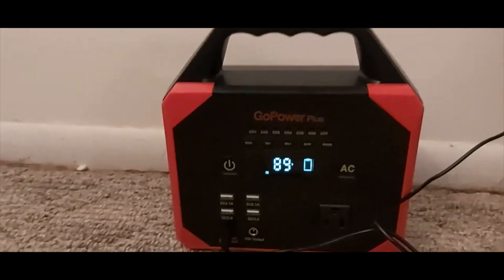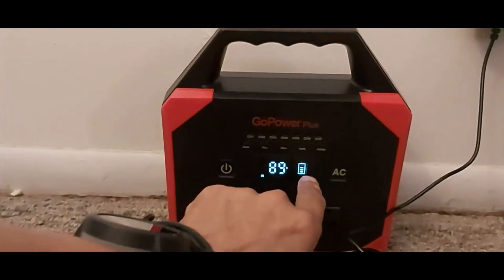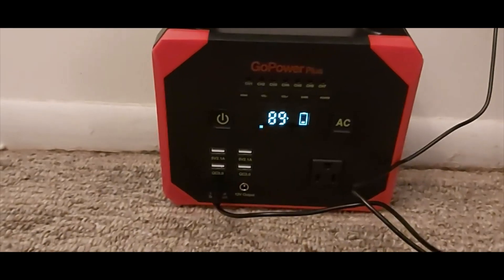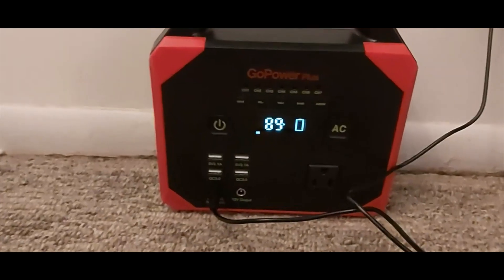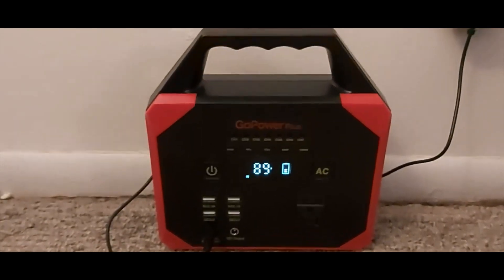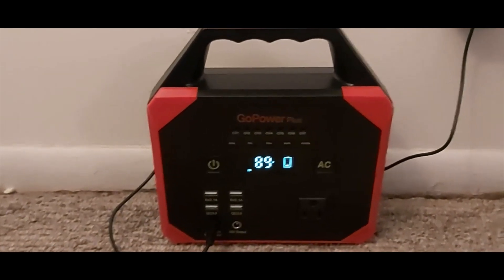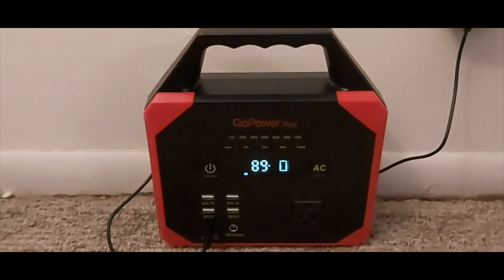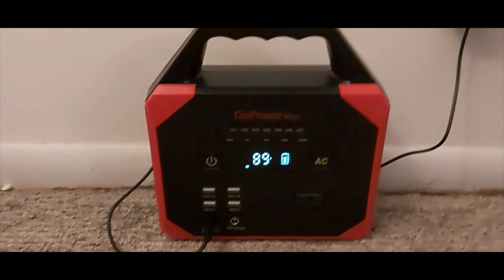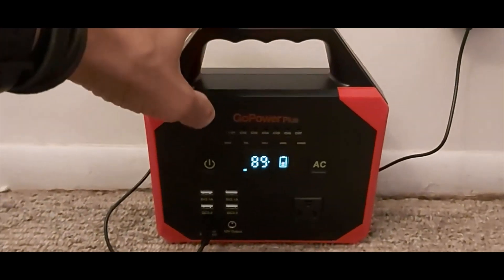I've noticed this takes about three hours to charge, even from that state with the one cell. I did test it out completely dead because I did receive one that was dead. Still researching and trying to figure out what I'll use for this to charge it — solar.